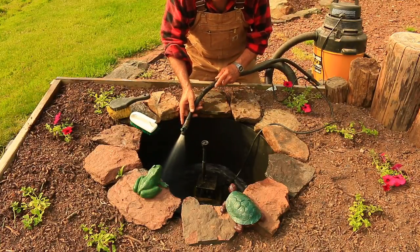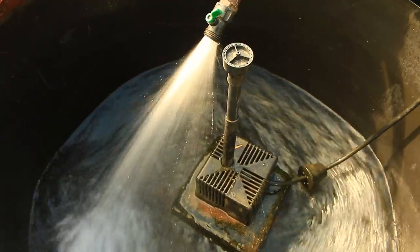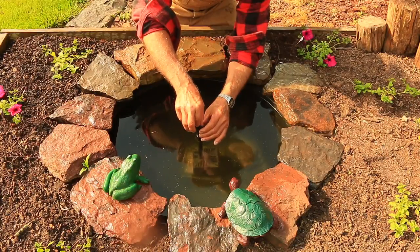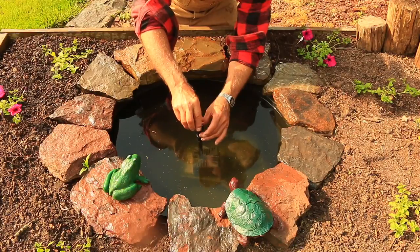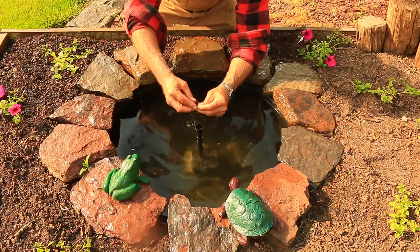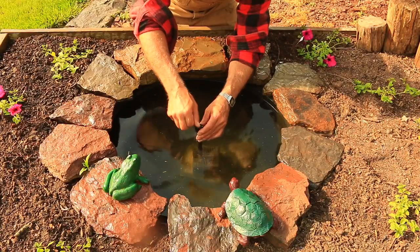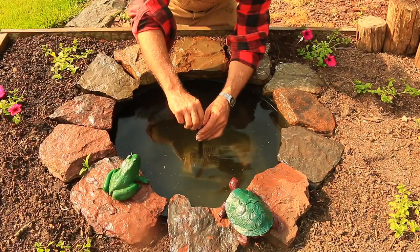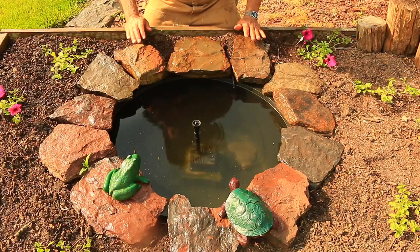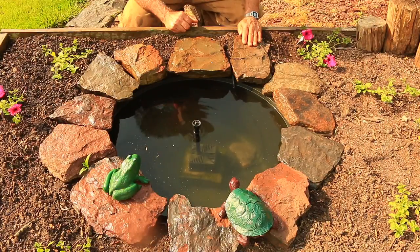I'm going to start filling this tub up with some water — this will probably take about five minutes to fill. With the tub all filled, I'm just going to take off the end of the fountain nozzle and make sure that's all nice and clean. Of course every fountain will have a different type of nozzle. All told, it probably takes close to half an hour to clean out your fountain depending on the size, but I'm really excited to turn this fountain on and start attracting birds back to my garden. So let's turn on this fountain!